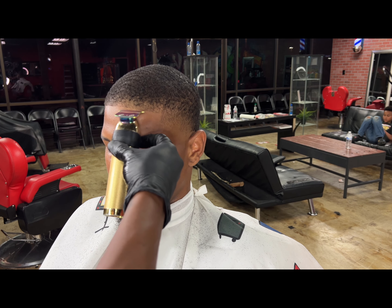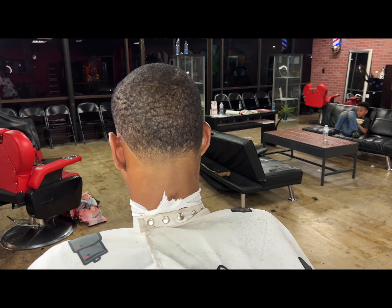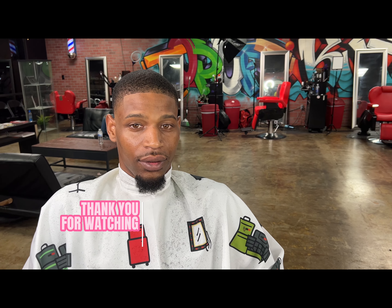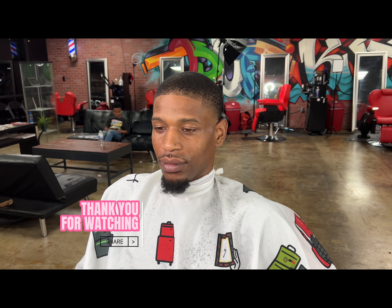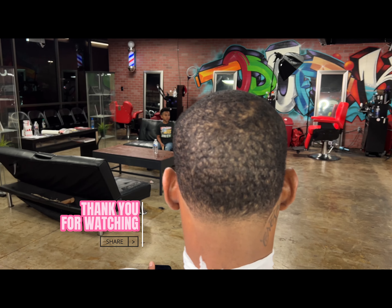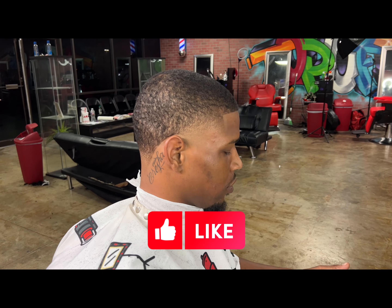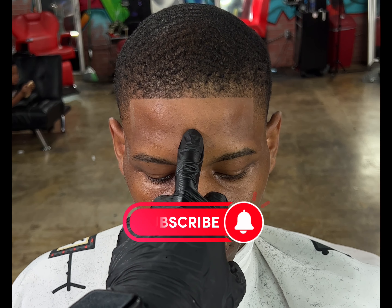Look at that fade — crispy line up, crispy, all natural. I didn't even hit it with a razor or anything. Look at the cut — hot taper, faded out in the back, lines crispy, all natural, not one enhancement. Client is overly satisfied. Thanks for watching guys — more videos and content on the way. This is just the beginning. Like, subscribe, share this video with your friends, and I'll see you guys next time.